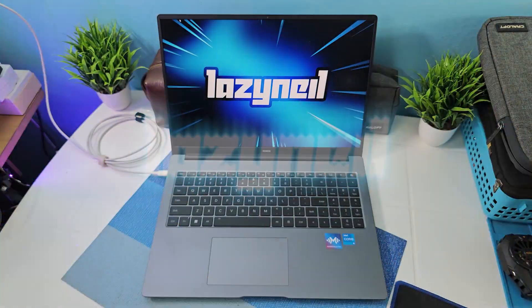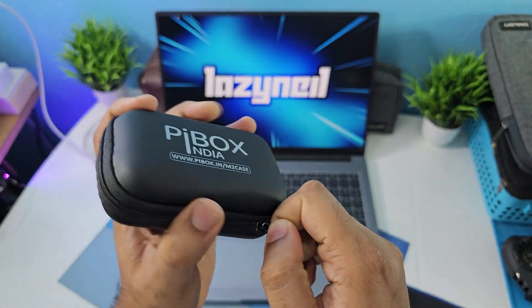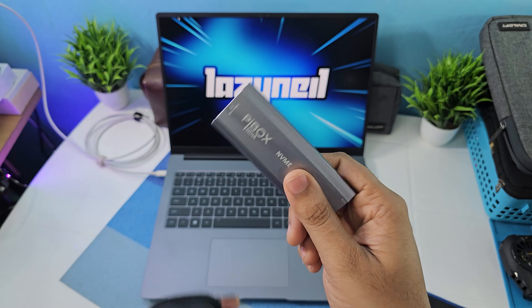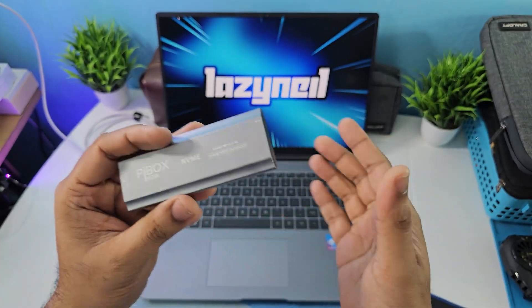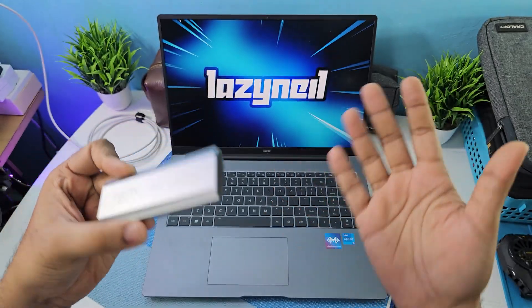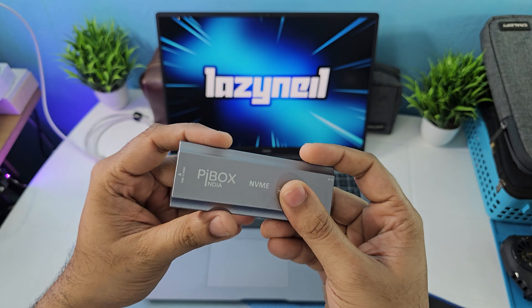What's up guys, it's Neil here and today I bought myself this — the Pybox NVMe enclosure. There are a couple of reasons why I bought this. In today's video I'm going to be doing a quick test on it, just showcasing how it looks and discussing if it's worth buying or not.